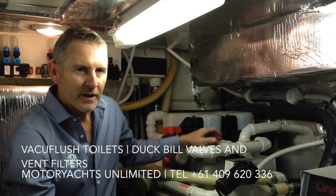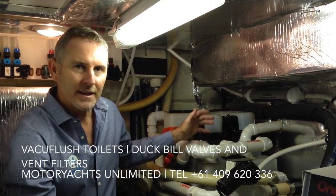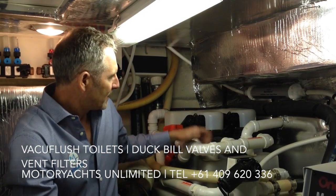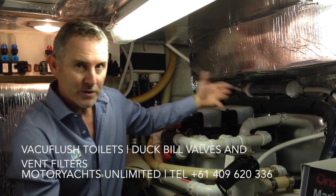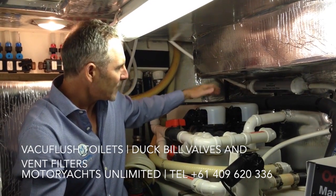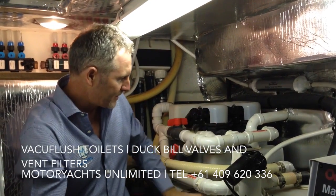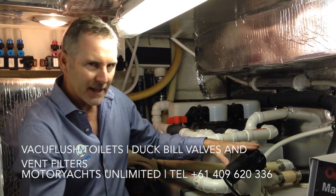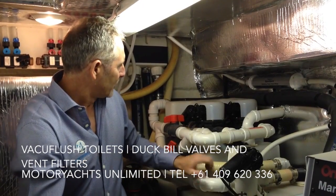I'm sitting in the engine room of the boat, and next to me on my left is a Sealand Vacuum Flush Toilet Holding System, or Sanitation System. The boat's got two toilets on it, so there's a vacuum pump for each toilet. Both of those discharge into the holding tank here, and this little pump empties the holding tank overboard if required or when it gets full.